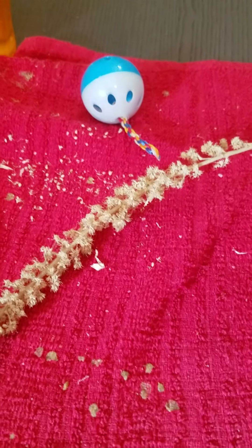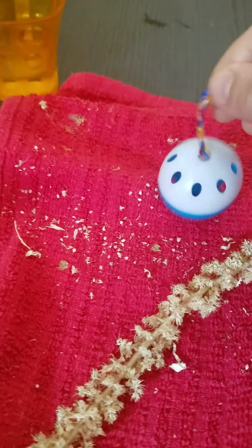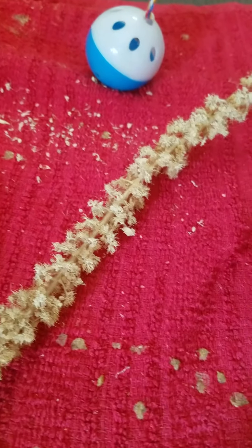Hi guys, I just want to show you how to feed the baby cockatiel. Here is all the stuff — the toys, and that's a branch of inner leaves which has a seed on it. They can take it by itself.